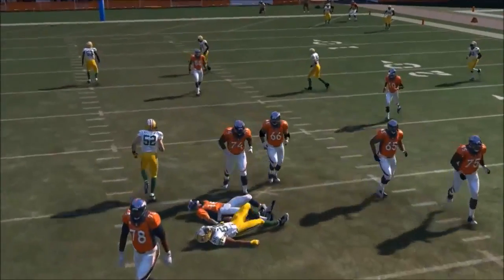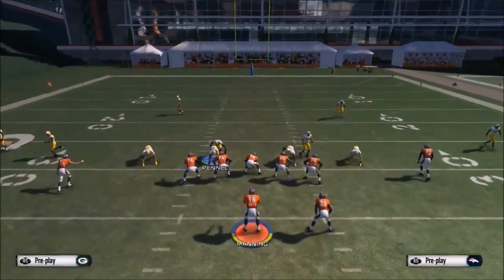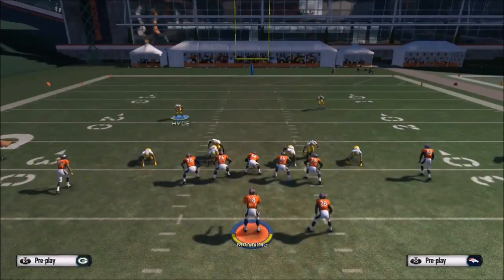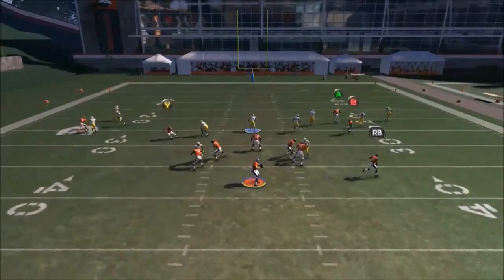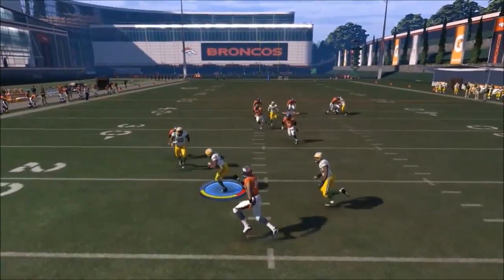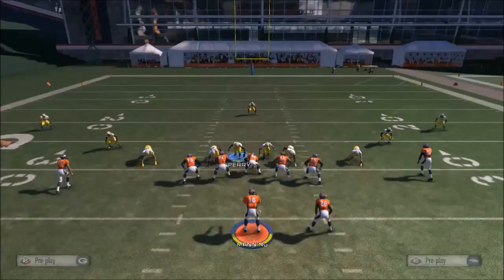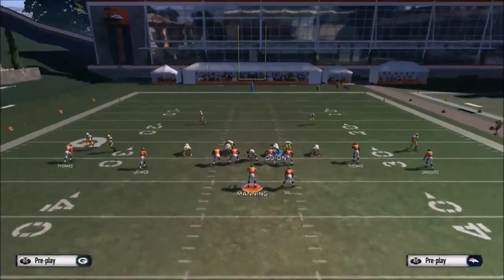The coverage I like to do: I take that DB on the left side and man him up with the X receiver. He'll walk all the way over and position in front of the X receiver, giving you better man coverage. Then I take the two defensive tackles and man them up with the two people I think are running crossing routes. There he plays the end route like a god and picks it off — but I like to man them up with the two crossing routes I think are coming.